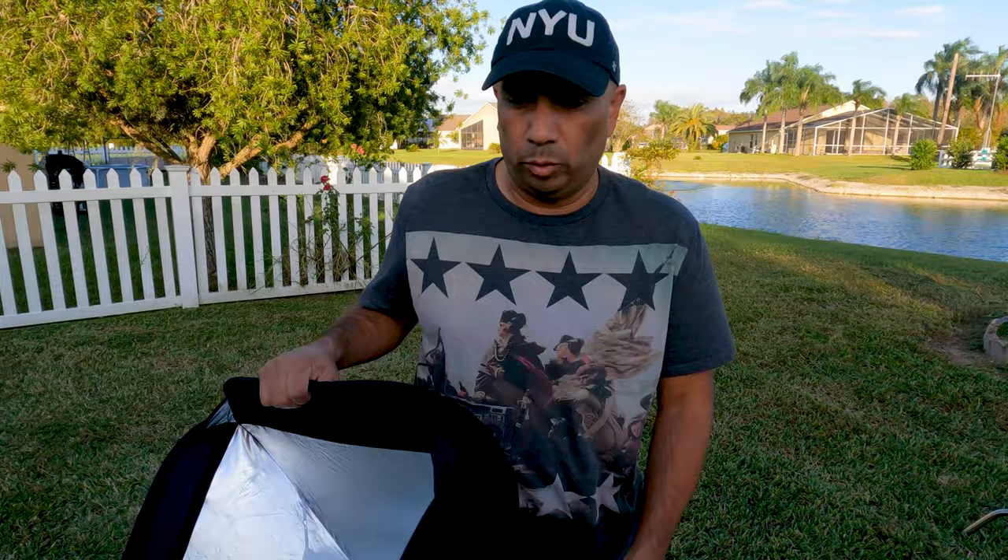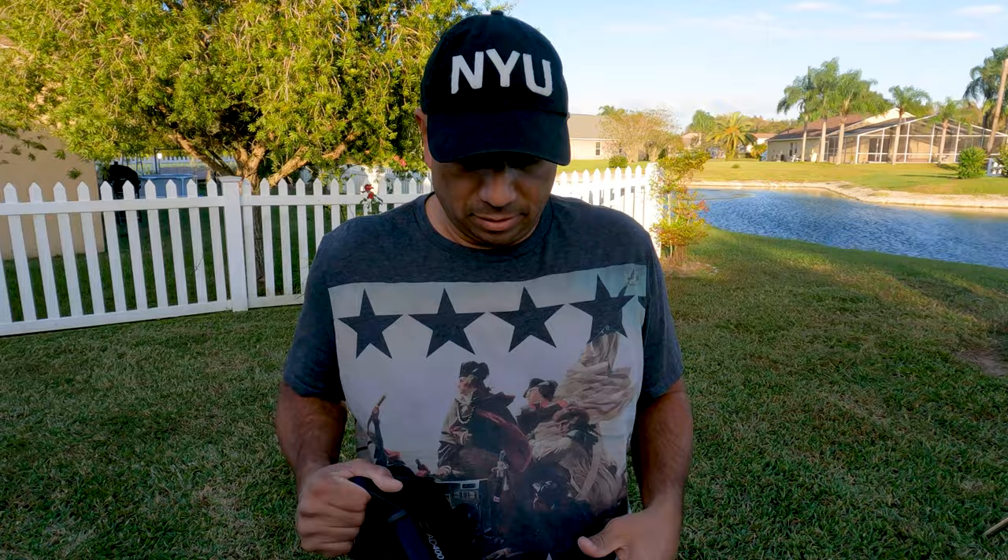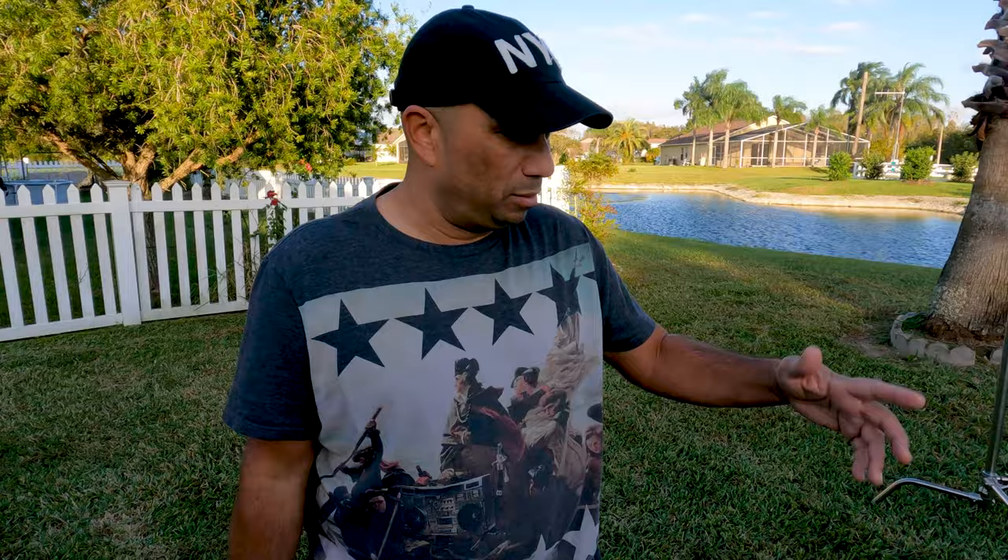I got a new flash which I'll show you real quick. I've been investing a bit in gear to start making some money using it. I got the AD400 Pro which I'm going to mount onto the Sullins, and I'll take a couple shots to see what kind of results I get.